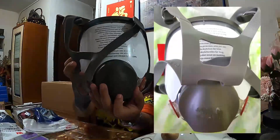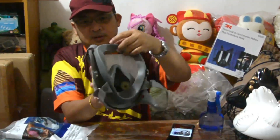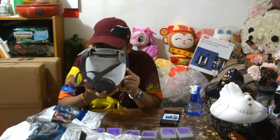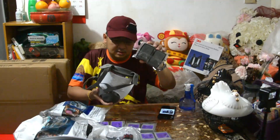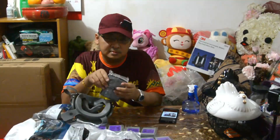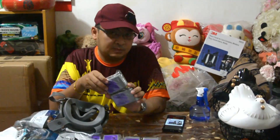May 3M siya dito, na number saka letter. Ito ay gagamitin sa hospital. Ito yung filter na gagamitin dito. Kasi yung ibang filter hindi siya pang hospital, pang painting, pang factory — hindi siya 100% na secure ka sa virus.